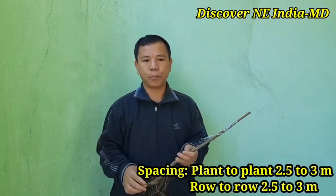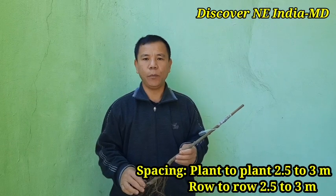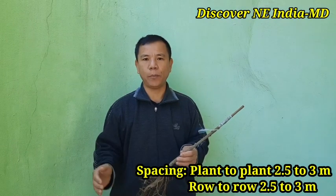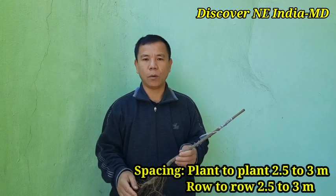During preparation of pits, we have to take care that plant-to-plant and row-to-row distance should be 2.5 meters to 3 meters. If we maintain this distance and proper pit size, then the growth and performance of the plant will be better.